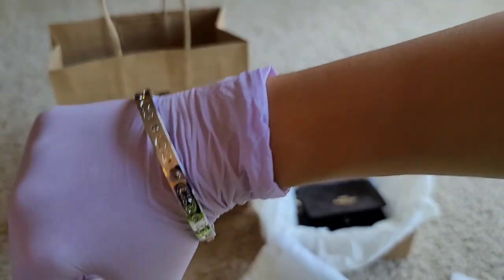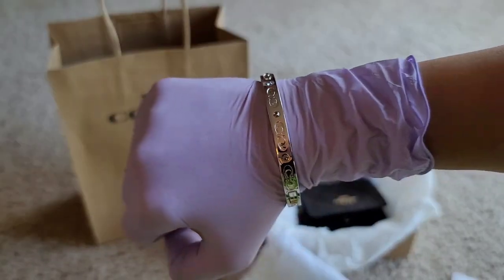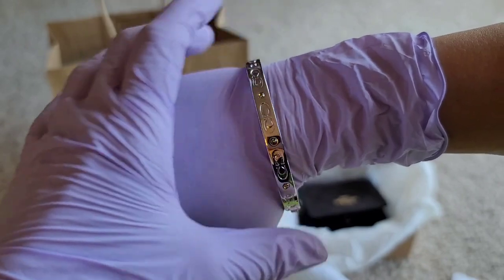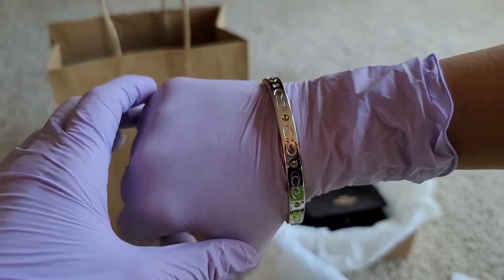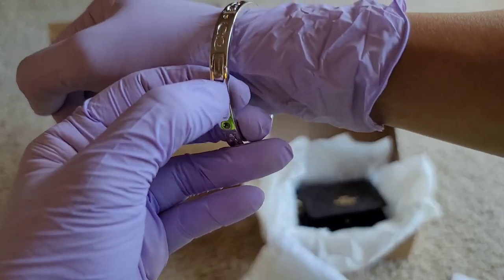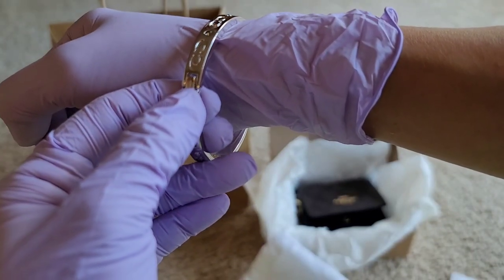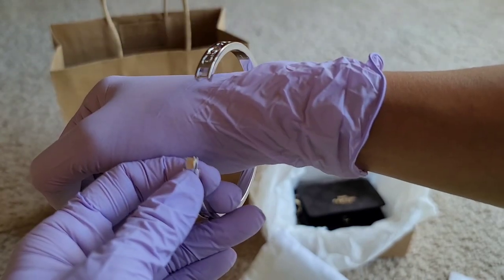That's what I like about it — it's not bad at all, yeah, pretty! And when you remove it, it's so easy as well — just press this and there you go.